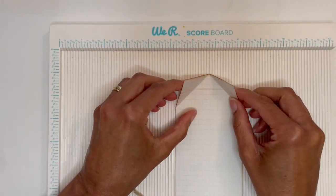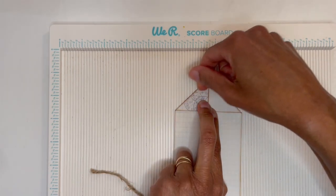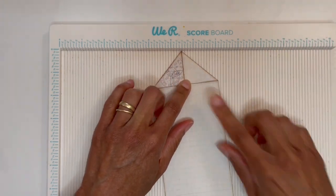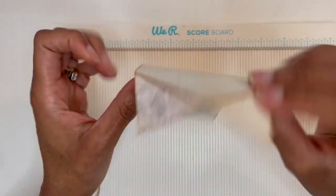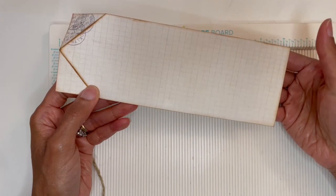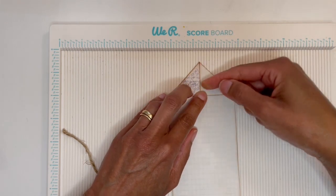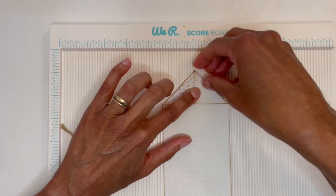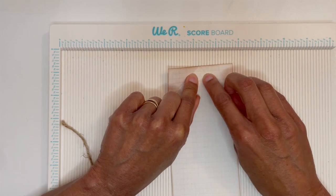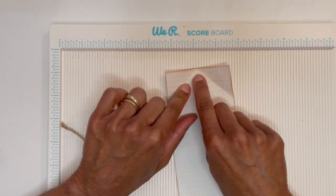Then you're going to fold and use your bone folder tool to flatten that out. Next, as you see here I've gotten everything all distressed — so do your distressing. Then you're going to take this point and bring it down to the edge here. To keep things in place you might want to use a little bit of glue, because sometimes things slide a little bit. Put just a little bit of glue there — don't put it too far down, maybe about a fourth of an inch.